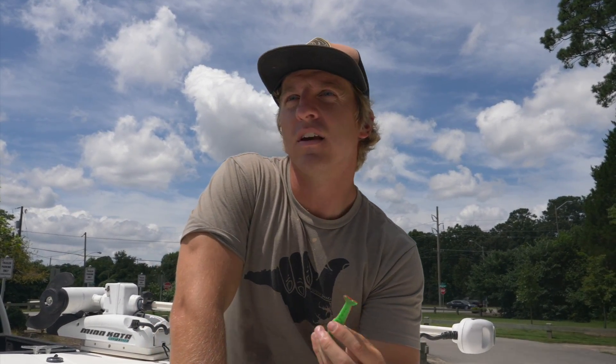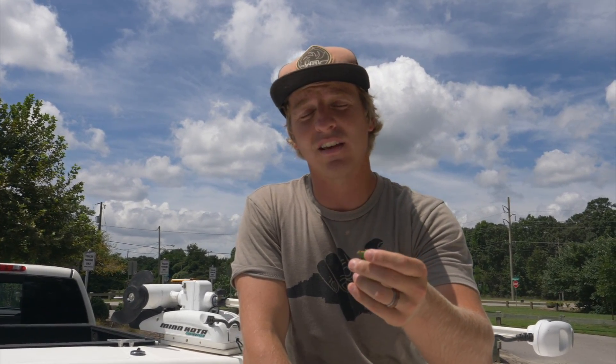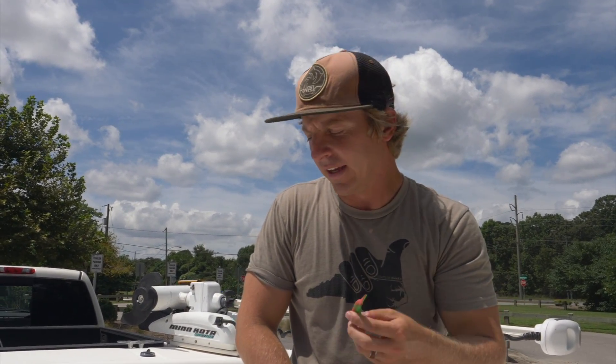Tip number four for Berkeley Gulp is know when it's time to change out your Berkeley Gulp. The tail biters sometimes will take a little chunk out of the tail of your shrimp or just a little piece of your swimming mullet. Sometimes they'll take like a quarter of an inch off the tail of your swimming mullet — that's okay, you can still catch fish. You can watch Christie and I's videos and see that a lot of the redfish we're catching are coming from baits that have kind of like half the tail bitten off or whatever, as long as it still has the action. If the tail gets bitten off completely, then that's when you definitely want to change it out. But if it just bit off a small piece of that tail, then definitely still use it.